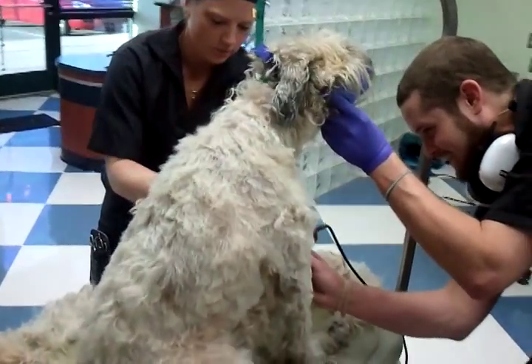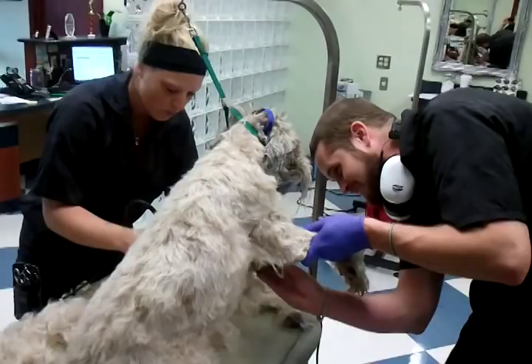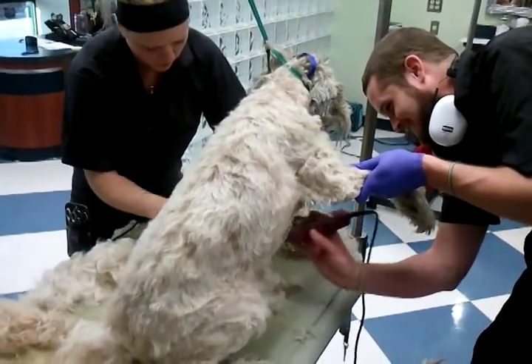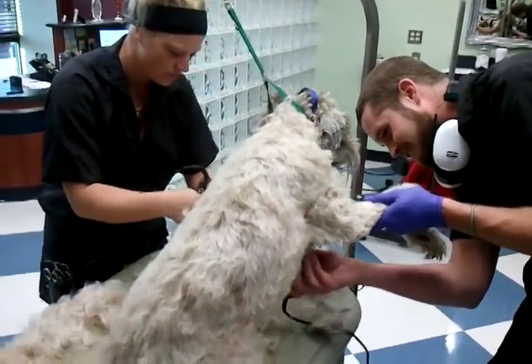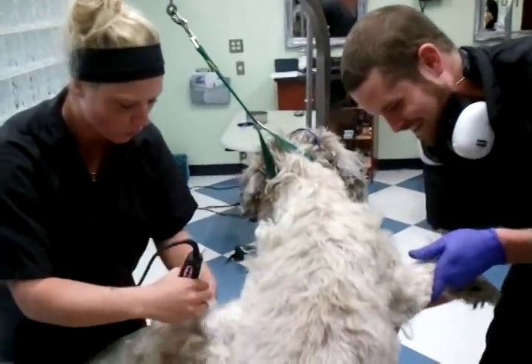He's a little antsy, so we'll probably keep the muzzle on. Might take it off a little bit — might get to see a little bit of action. How are you, buddy? Good? Oh, what a beaut. What a beaut.